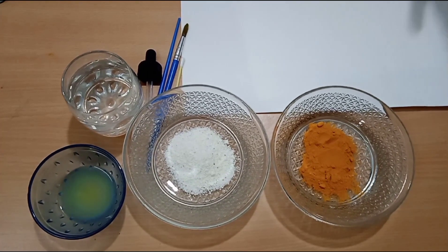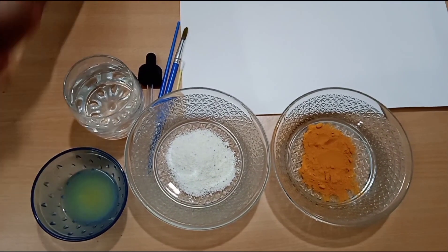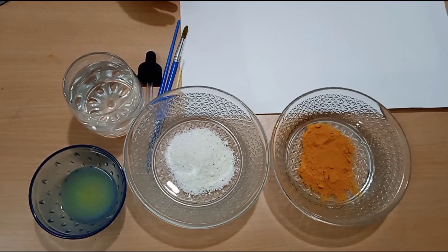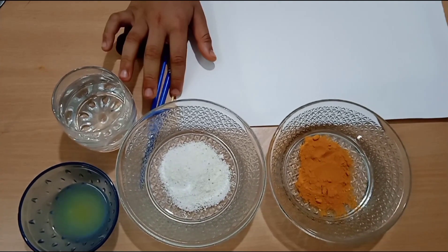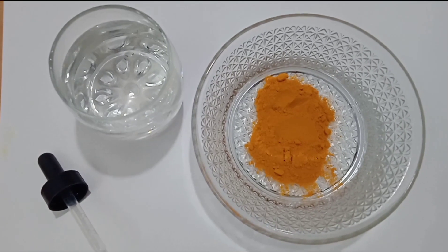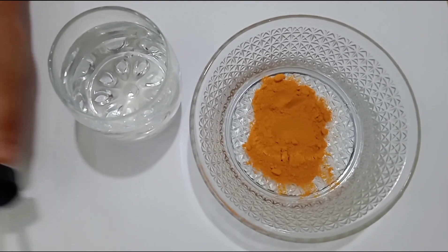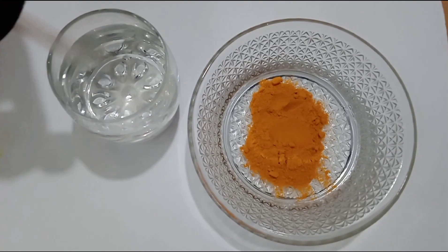The materials we need are turmeric, detergent, lemon juice, water, paintbrush, dropper, earbuds, and some papers. First we need to take some water to make the turmeric paste.